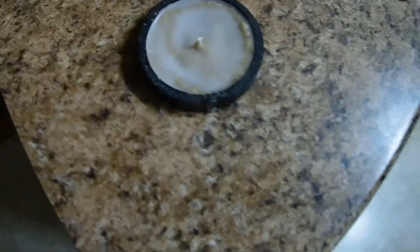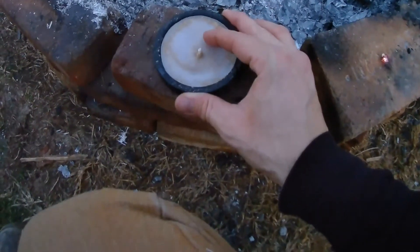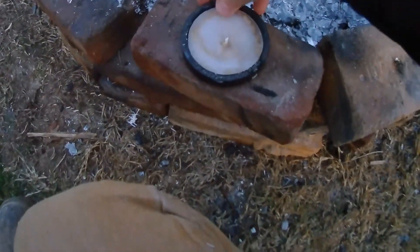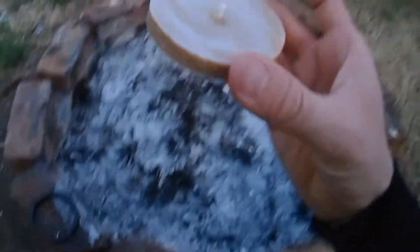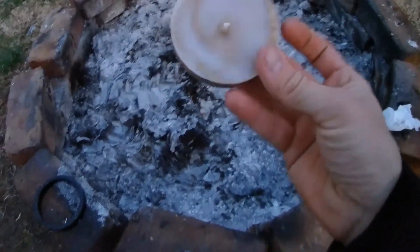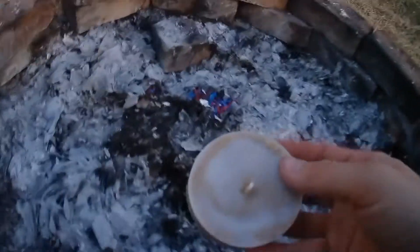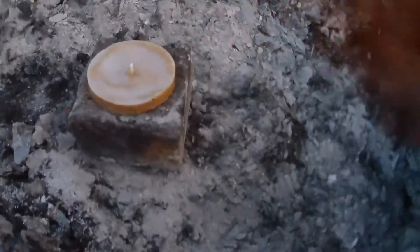Let's head outside to the fire pit and see exactly how well this works. When your mold is good and dry you will be able to take it out with no problem — just pop it out and push it through the bottom. And this, my friends, is what your little discs are going to look like. I added a wick since it was still wet, but you're not going to make them all with wicks.